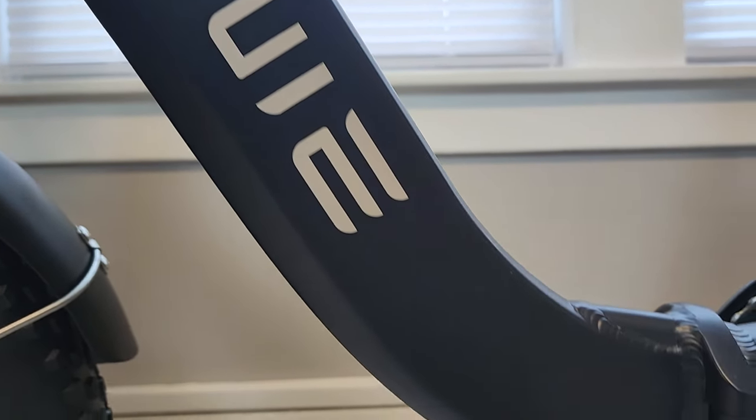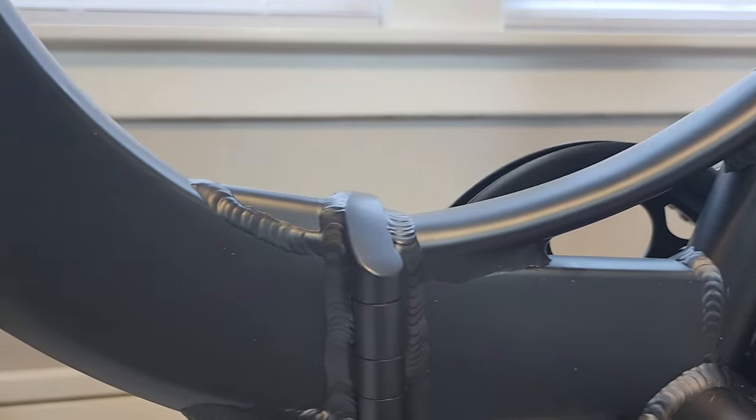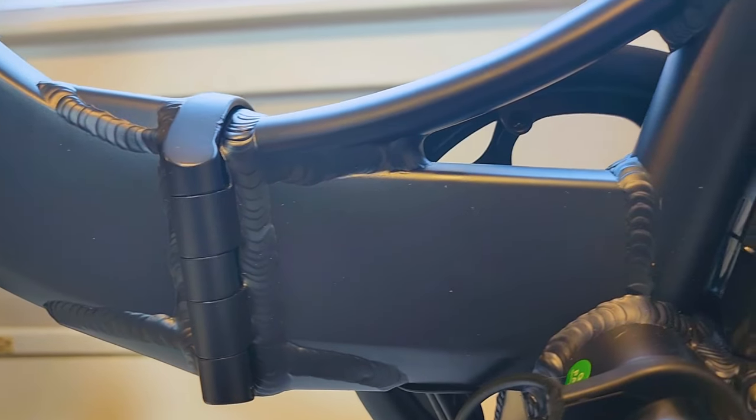The color this bike comes in is advertised online as black, but it actually has a very interesting dark dark blue tint to it. The battery is black, but the frame has this blue tint. Some video editing magic will help you see that clearly.